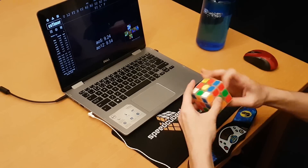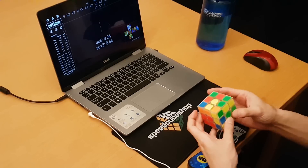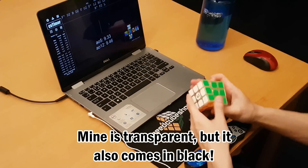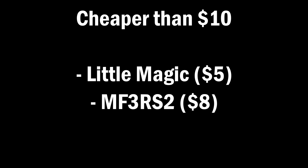So this is not a flagship 3x3, so price is going to be a big factor in this, but I'm still going to compare it to whether this is better or worse than certain other cubes. The best options you have for cheaper are the Yushin Little Magic and the MF3 RS2, but you'd have to magnetize them yourself or pay more to have it done for you to make them as good as the Kylan V2M, which is magnetic.